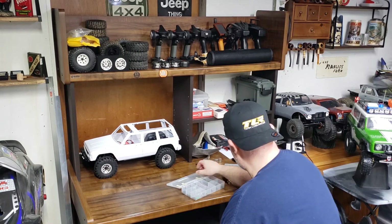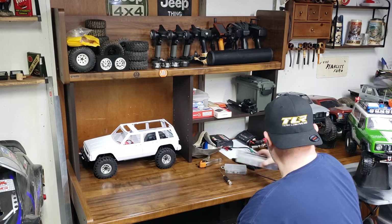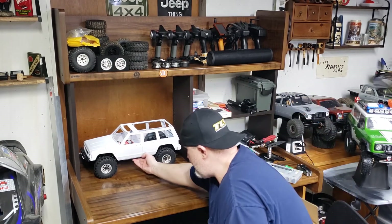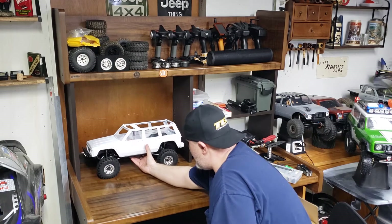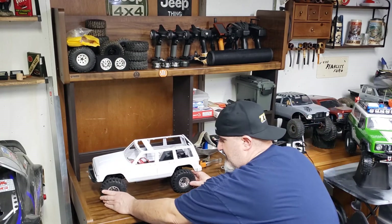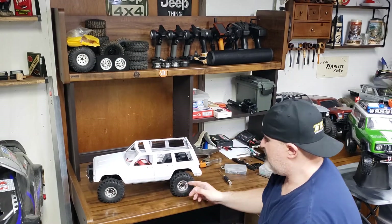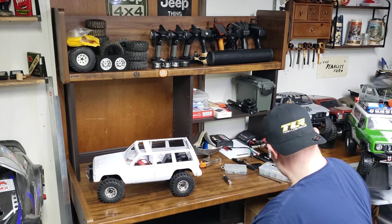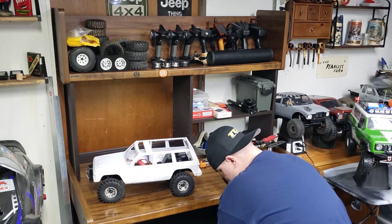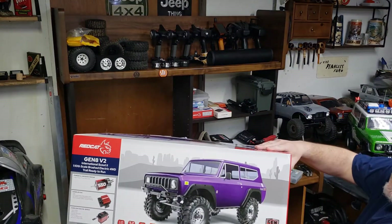Sorry guys, I should have picked this stuff up beforehand. I just wanted to get some of these screws picked up so I'm not losing stuff all over the place. Anyways, what we have here — let me get her pulled out — this is a brand new Gen 8 V2 Scout. My lovely, awesome wife got me for Christmas. There's the box for it.